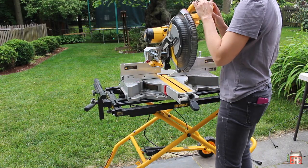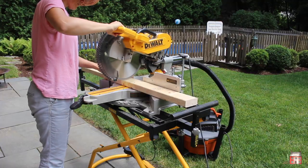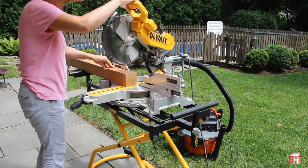This is the 12 inch DeWalt sliding compound miter saw. It can easily handle up to 2x16 on a 90 degree cut and I think 2x12 on a 45 degree cut.